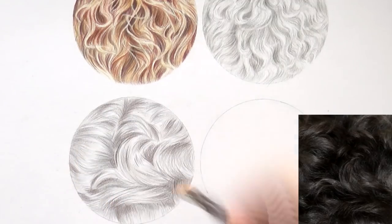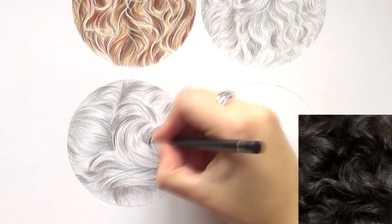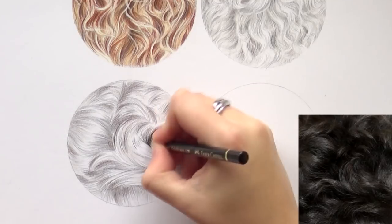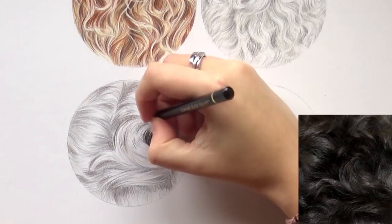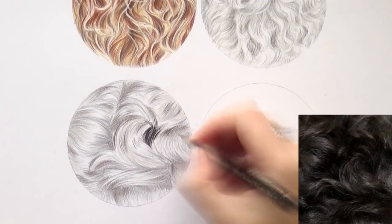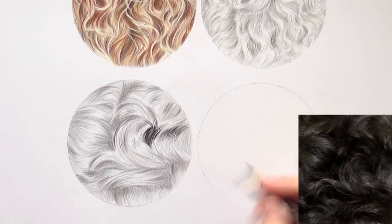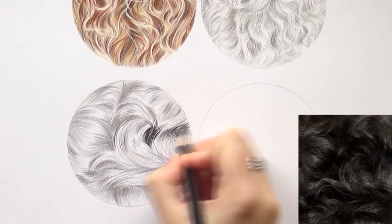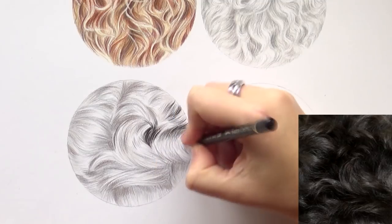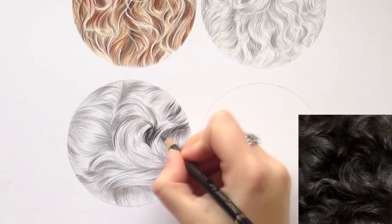Now it's time to add some black — I want to add the darkest tones. With the black Polychromos and a sharpened pencil, I'm now creating the darkest areas, pushing a bit harder to create good contrast. In order to make the fur look shiny, there has to be enough contrast — the difference between the very dark shadows and the bright highlighted hairs is going to create the shiny effect. I'm still making sure to always draw in the right direction, even when putting in these very dark shadows.